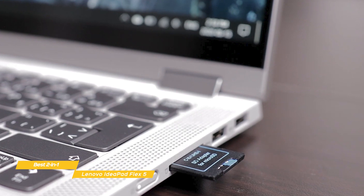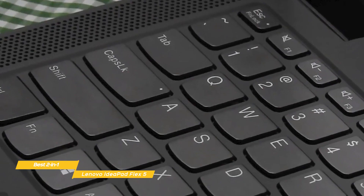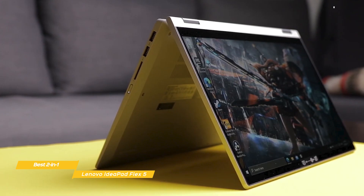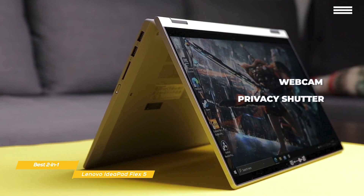The keyboard is pretty firm and feels good to type on, and the large touchpad responds well too. The upward-firing speakers on either side of the keyboard sound good for the most part, but there's not much in the way of low-end. You also get a webcam that works well for video chats, and it comes with a privacy shutter.